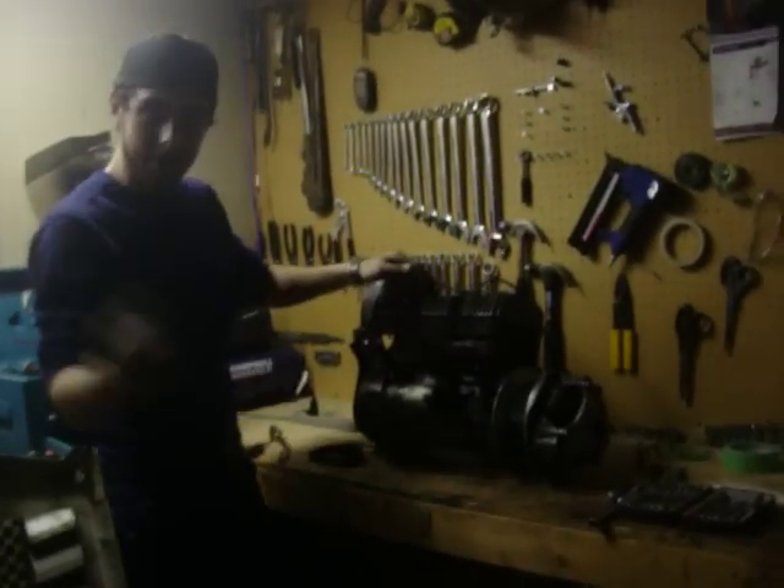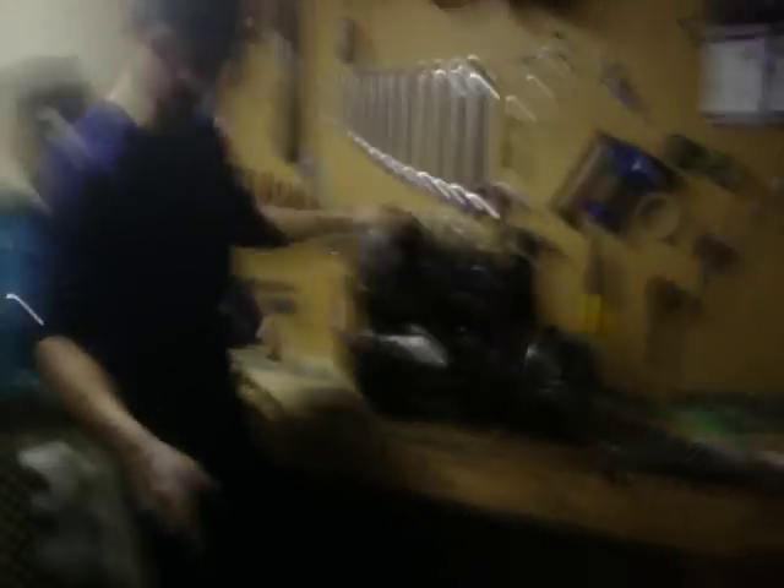There we go. There you go. Take a look in there — that's some ugly ass shit.